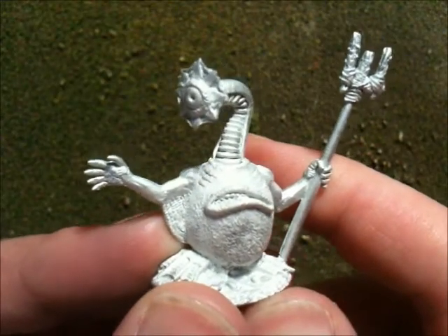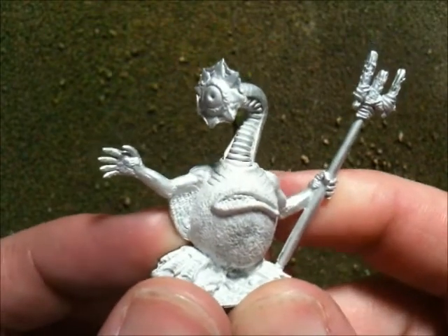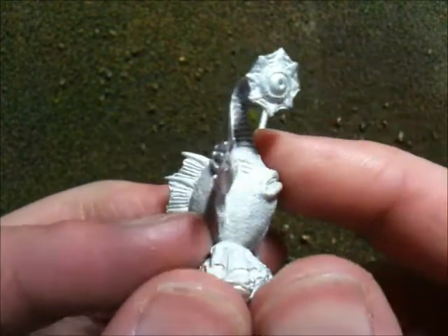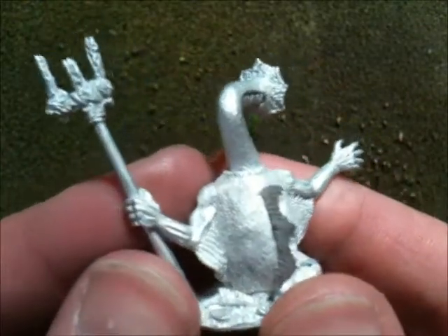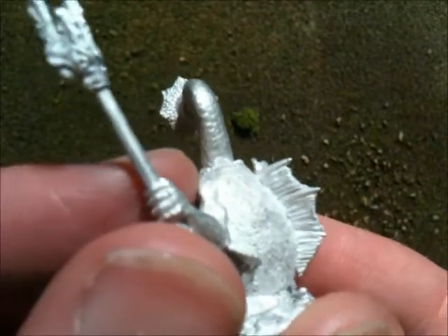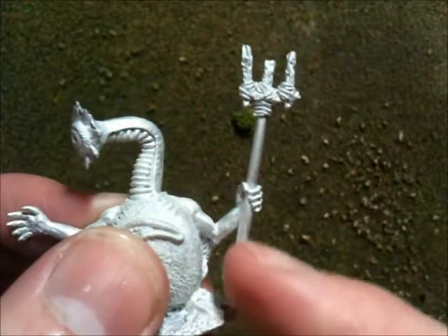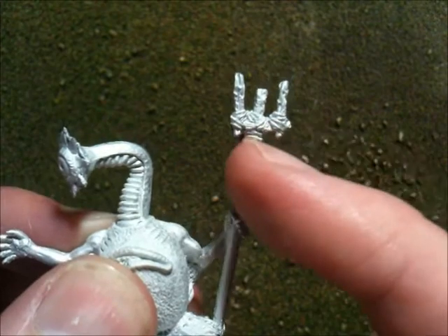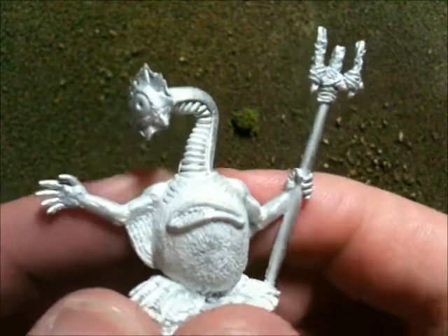G'day, I'm Ben from Darwin Games and I'll be running through the next tribe we have cast up here, which is the Hydras tribe. The Hydras tribe is a fish-like tribe that lives in all the different water bodies in the Oculite world. This is their chief — you can see a bit of a dorsal fin down the back. All of the Hydras tribe have a driftwood trident with a makeshift coral trident head, lashed with vines, rope, and reeds.